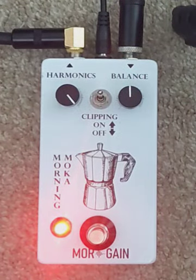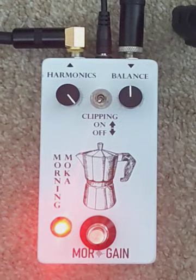Here's the sound with them on. [guitar solos]